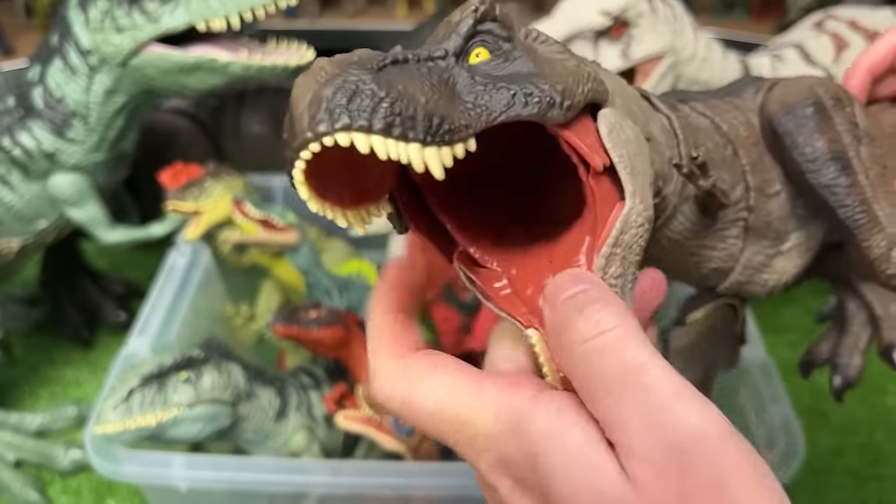Next up we've got a smaller Indominus Rex figure with battle damage on the side that you can open and close. Plus you can use the tail to control the head on this figure too.